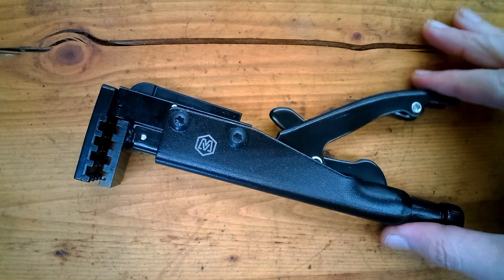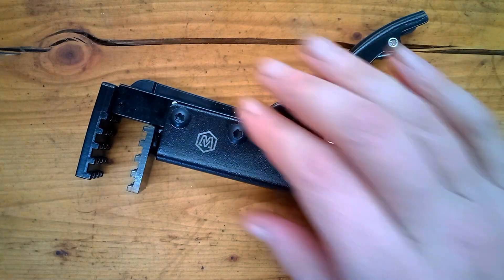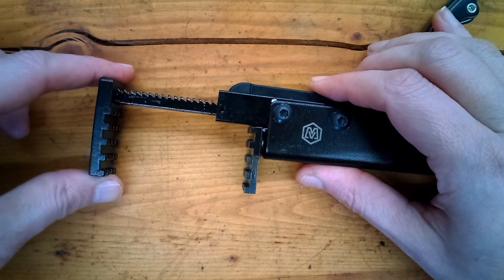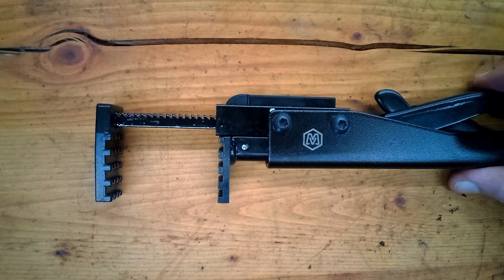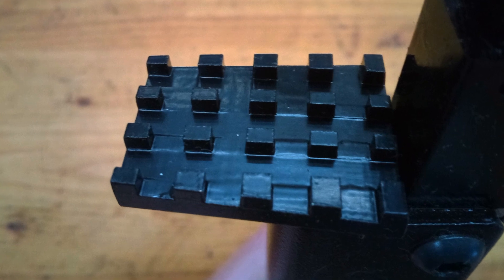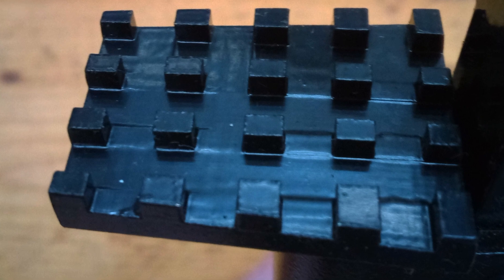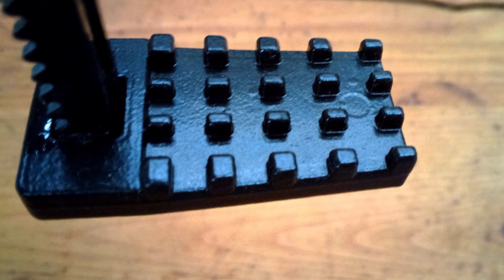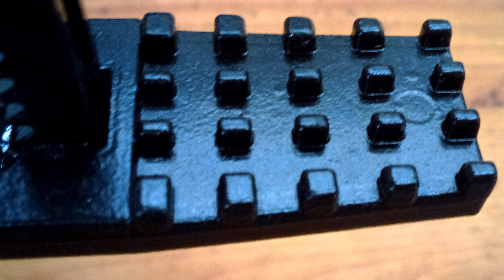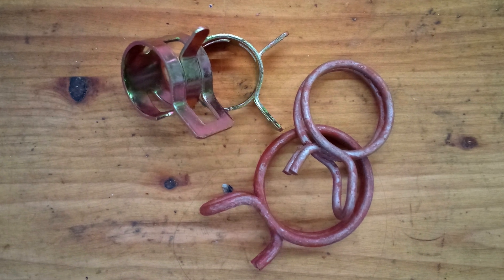This has a vice grip style locking mechanism. This lever here is the release mechanism. It's also got the stendo, so you can increase the opening of the jaws for larger clamps. The jaws feature a waffle tooth pattern to grip onto the clamps. On mine, there are some machining issues on the lower jaw, but it doesn't look like it should affect the functionality. The upper jaw appears to be cast and not machined. These are for the spring style hose clamps, and I have both the flat style and the round wire style here to test with.